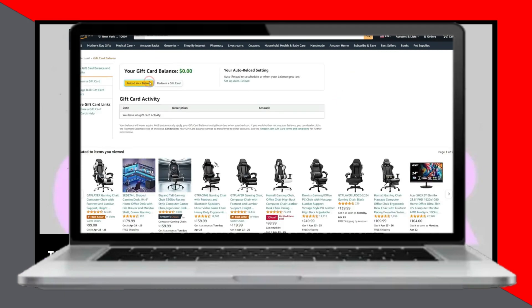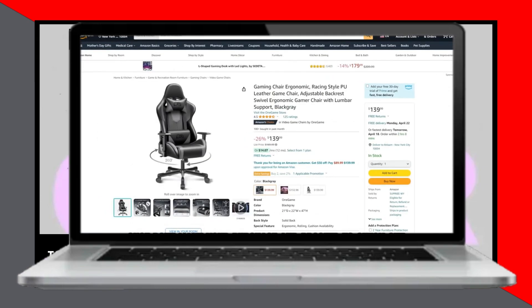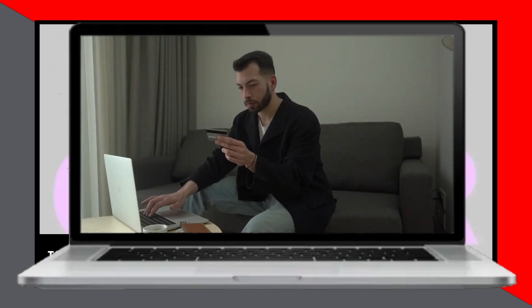After reloading your gift card balance, proceed to make your purchase and go to checkout. At checkout, Amazon will automatically apply your gift card balance toward your purchase. Any remaining balance will be charged to your credit or debit card.